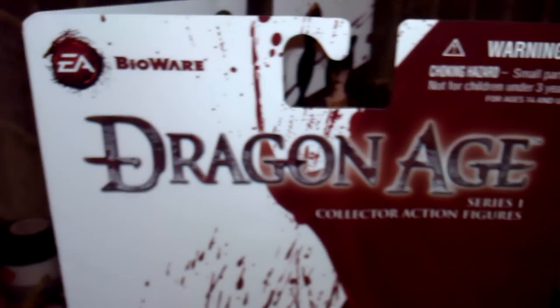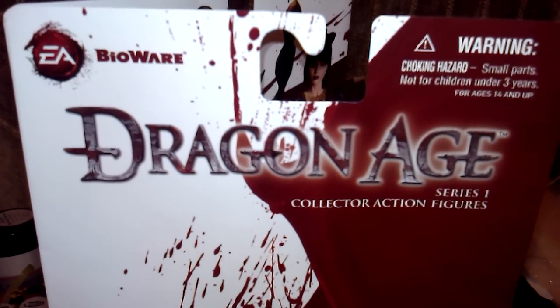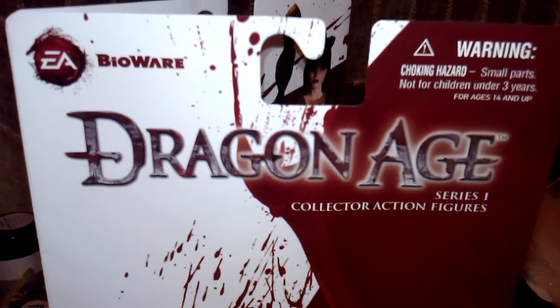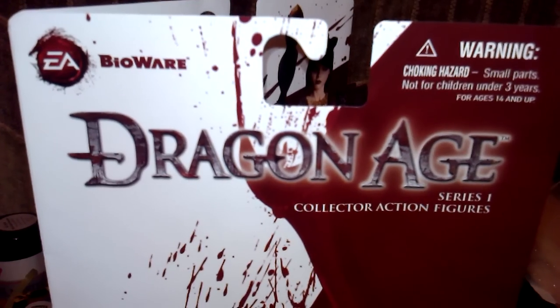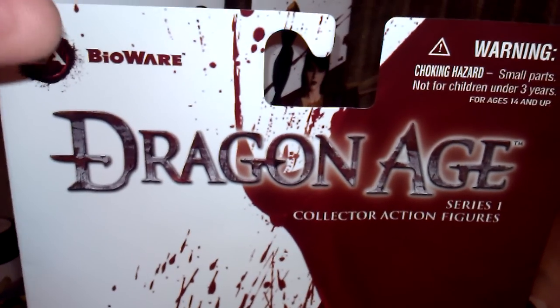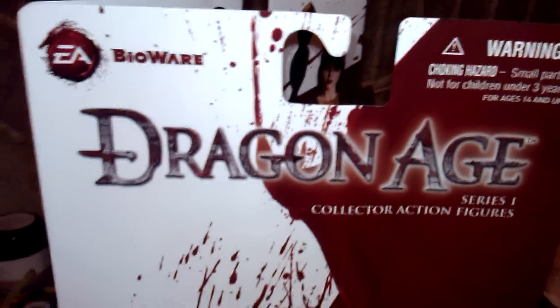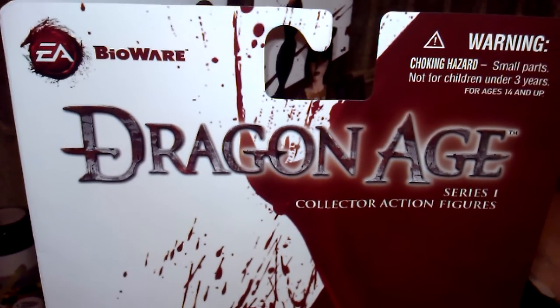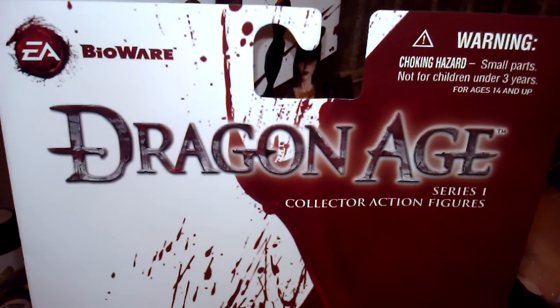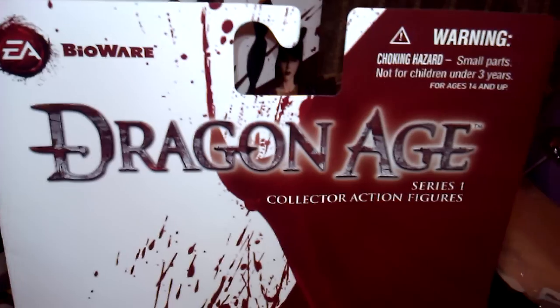The game itself is from BioWare and EA. If you're a fan of Mass Effect, you should give this a try. If you're a fan of KOTOR, give this a try — after all, BioWare made it. The biggest reason I bought it was so I could get the code for the Mass Effect Blood Dragon Armor.